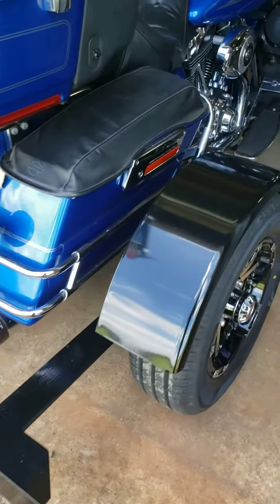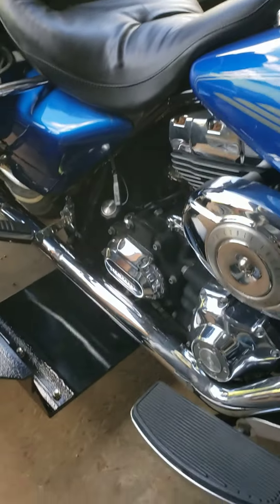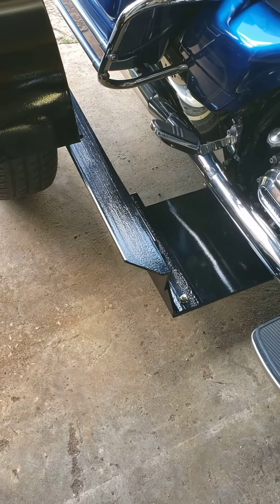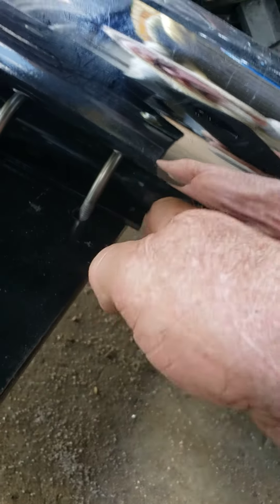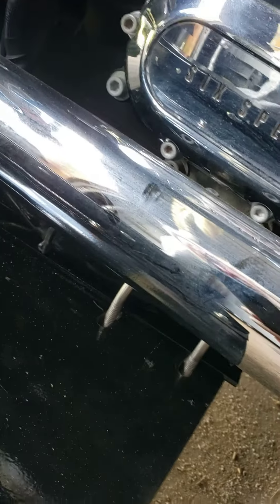We got the belly plate on, and we used a piece of shim stock right here. We got six shoe bolts — two there, and then one in the back there.